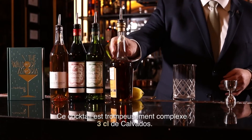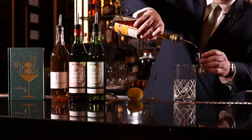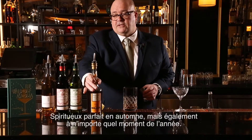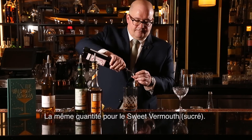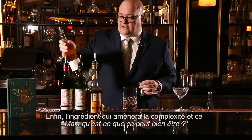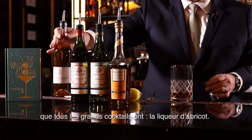This cocktail is deceptively complex. It uses two ounces of Calvados. It's great in the fall, but any time of year it works well pre-dinner. This is dry vermouth, half an ounce, the same of sweet vermouth, and the wild card ingredient to add complexity and that 'what is that?' factor that most great drinks have — apricot liqueur.